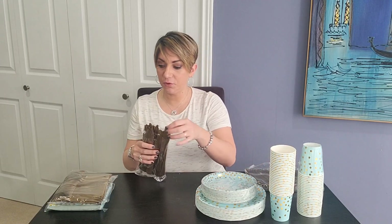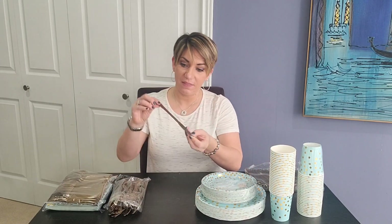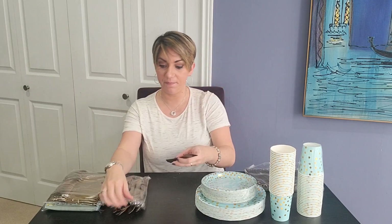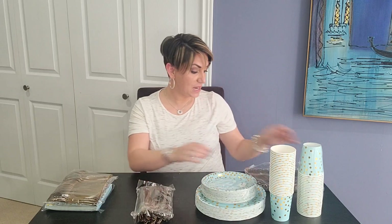The knives, forks, and spoons all match. They have this really pretty metallic fleck to them to match the polka dots. The silverware is bendable but durable. The knives are sharp — they have a really great serrated edge to them.